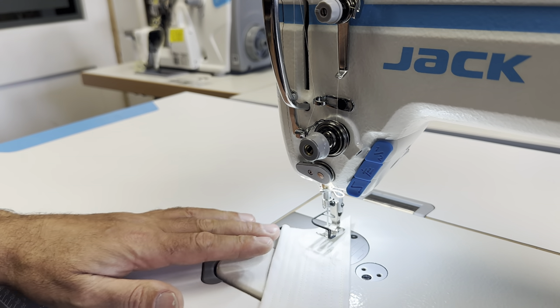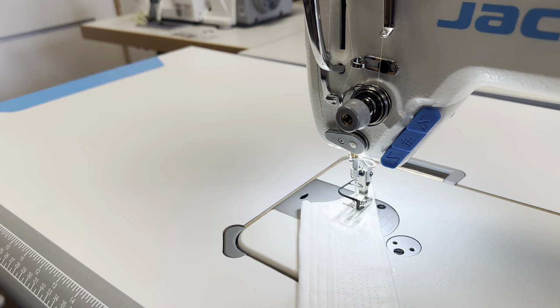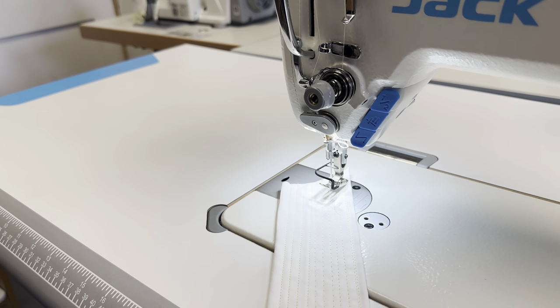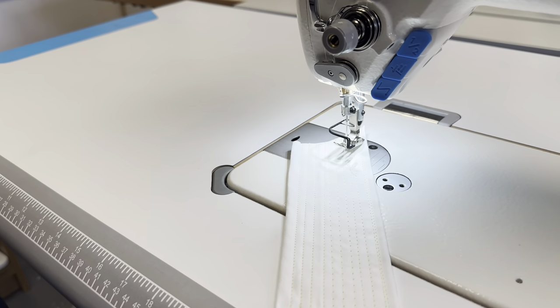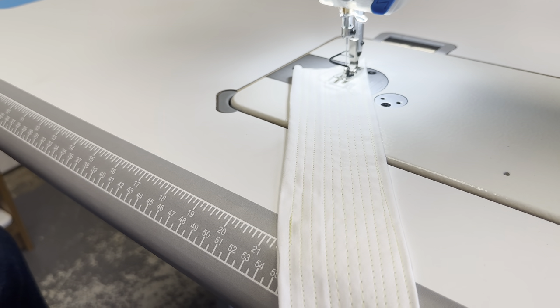So as you can see, at the start there it gave you a bar tack stitch, and then towards the end it automatically cut the thread, lifted up the presser foot. And as you can see, you get great stitches every time.